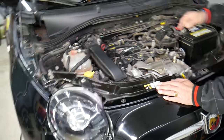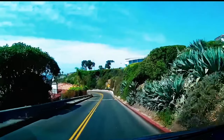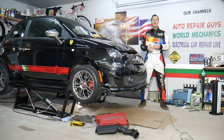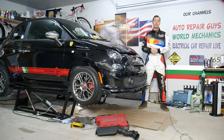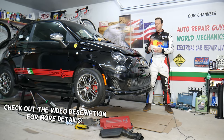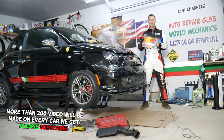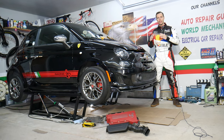Make sure to stay till the end — there is a common mistake people make when replacing a knock sensor. Welcome back to World Mechanics, thank you guys for watching and subscribing. Today will be a super helpful video for anyone with a Fiat 500, first generation from year 2008 to 2022. If you have one of those and need to find where the knock sensor is located, stay with us — we'll explain that in this video.